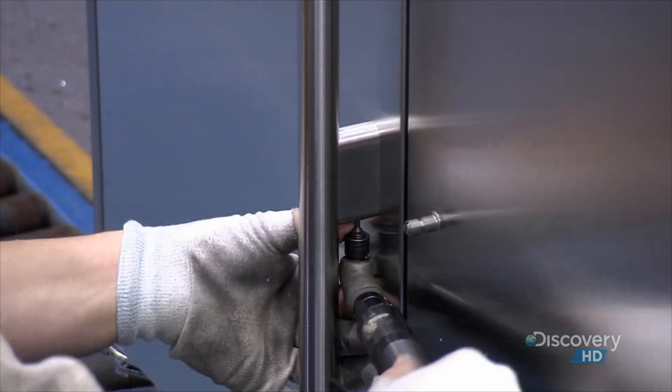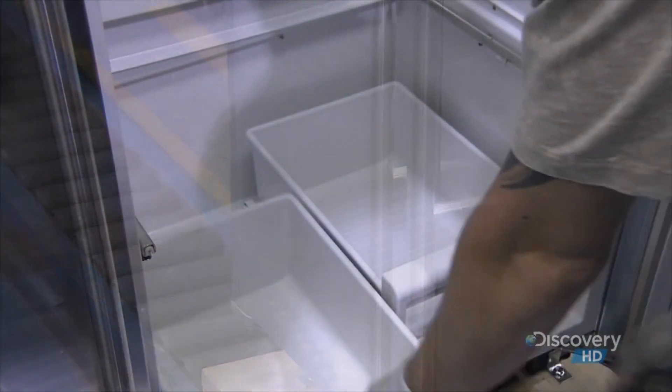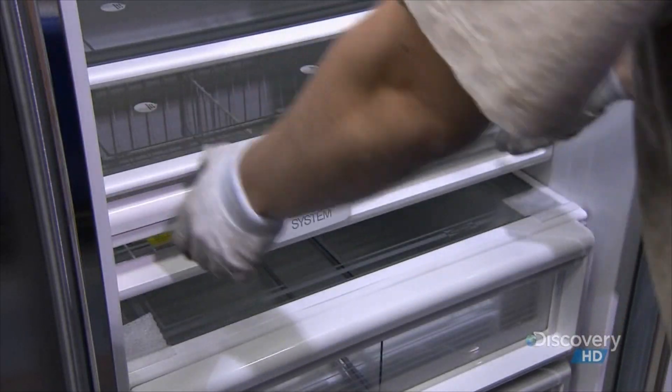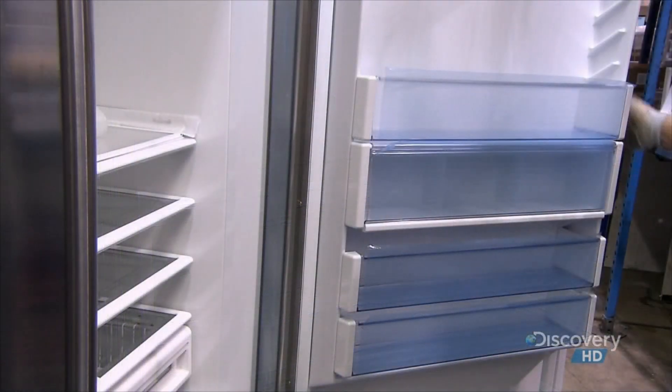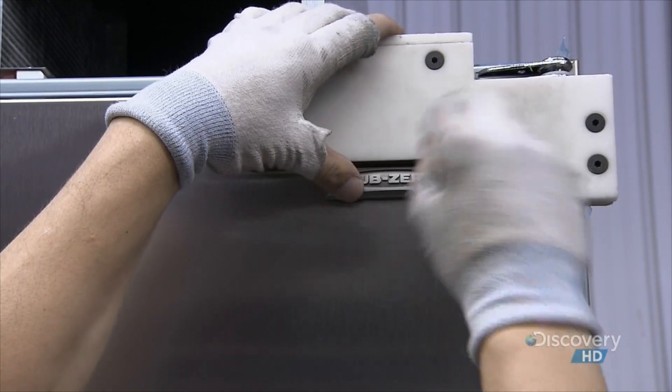Now for the finishing touches, starting with the refrigerator handles. Drawers for fruits and vegetables slide right in, as do the rest of the pre-made shelves and compartments. Finally, they press an adhesive logo onto the top corner of the door.